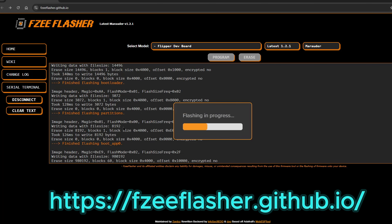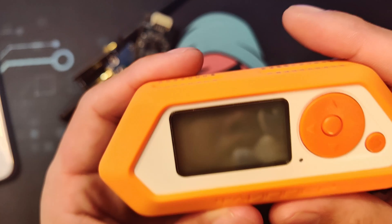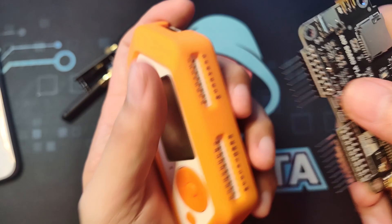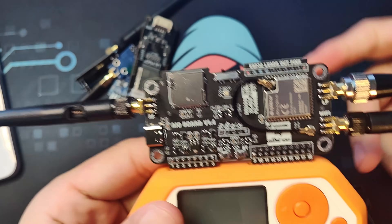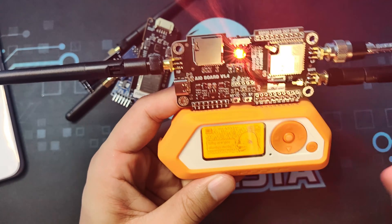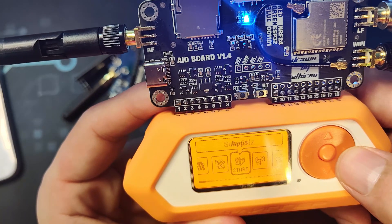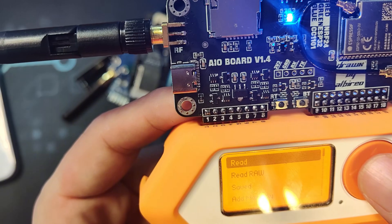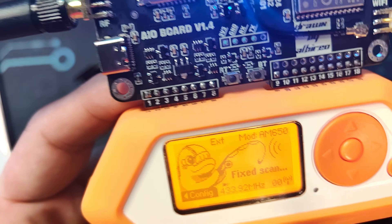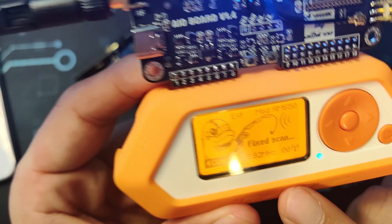Once erasing is done, click 'Program' to install the Marauder firmware on your ESP32. Now let's try out the board. Before mounting it on the Flipper Zero, make sure the Flipper Zero is turned off, then plug in the board and turn it on. For the sub-gigahertz demo, switch to blue (CC1101 mode), go to Sub-GHz, and click 'Read.' You'll see 'EXT,' meaning it is using the external antenna for reading the sub-gigahertz signal.